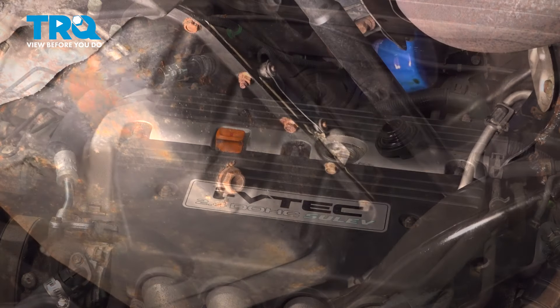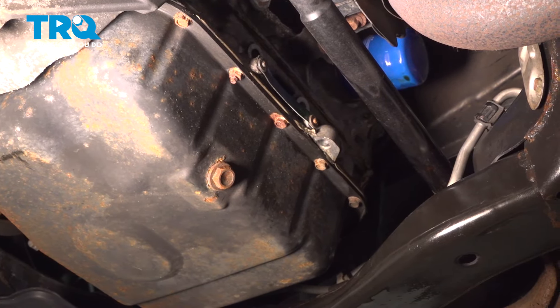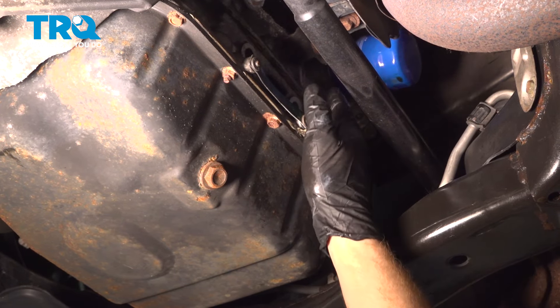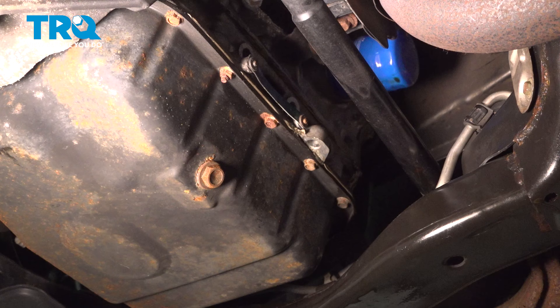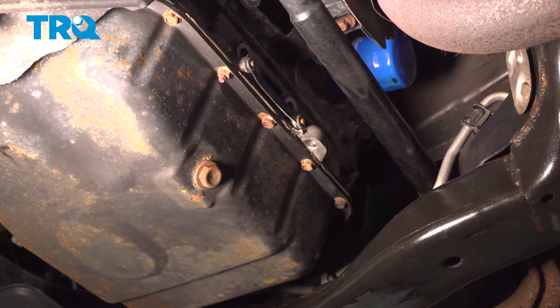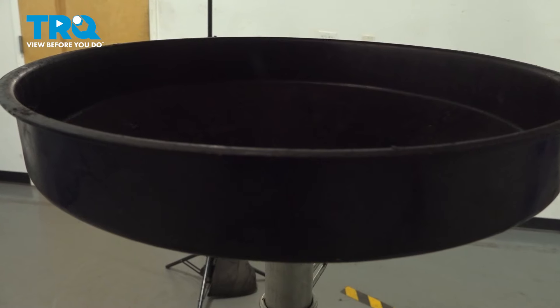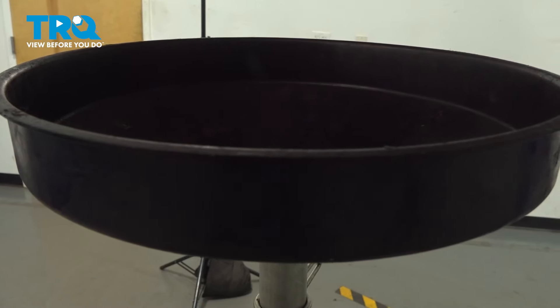Now you can safely raise and support the front of your vehicle so you can make your way underneath. From under the vehicle, we'll be looking just above your engine oil pan. Along the backside of the engine, you can see that oil filter sitting up there — ours is blue. Go ahead and turn that counterclockwise to remove it.